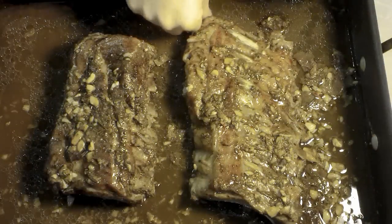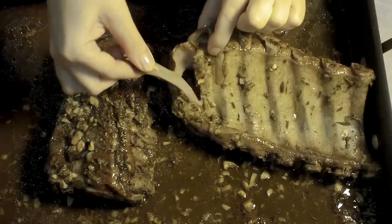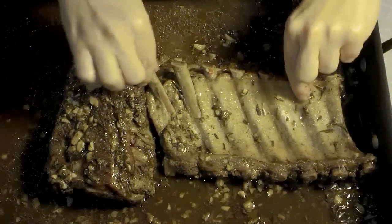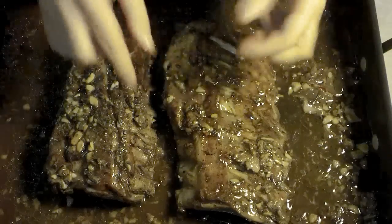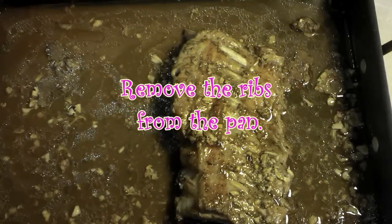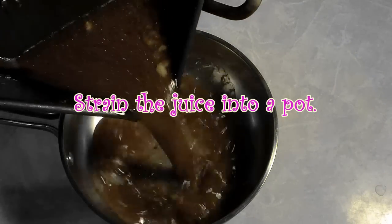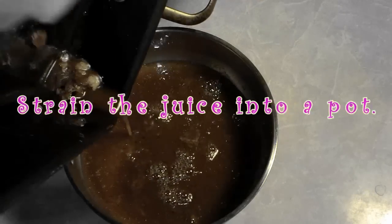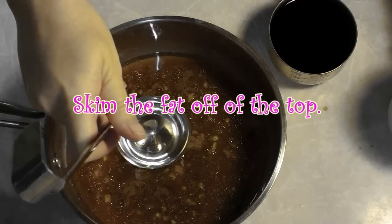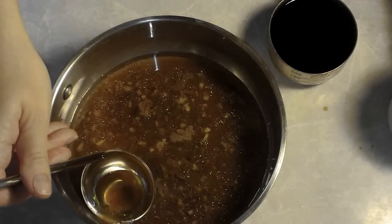This is what my ribs looked like when I pulled them out of the oven — they are incredibly tender, which I'm going to show you here. This is always a sure sign of a yummy, tasty, tender rib: the bone just wants to pull right out, and the meat is pulling away from the bones. Be careful when you handle them because it is really easy to tear the tiny little bones out. Remove your ribs from the pan and set them to the side on a plate, then put the juice into a pot. Make sure that you strain your juice — I did go back and do it off camera — and then skim the fat off of the top.